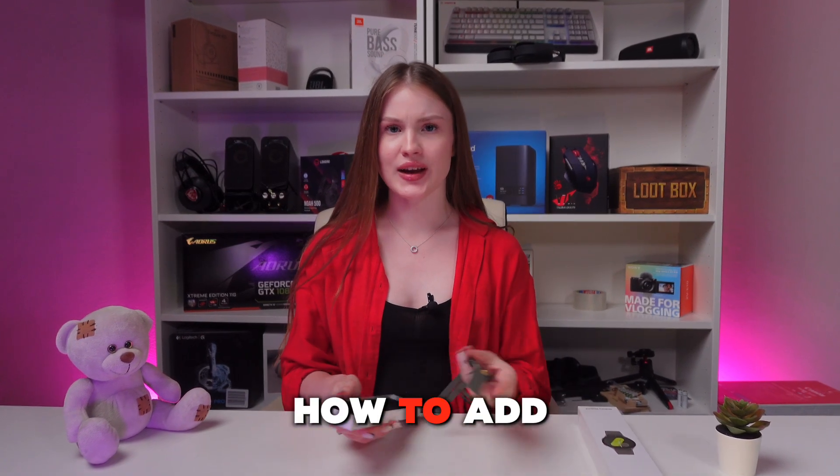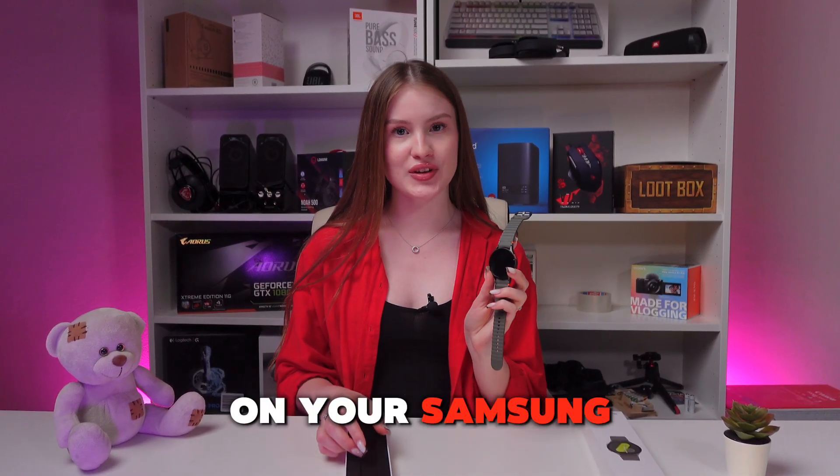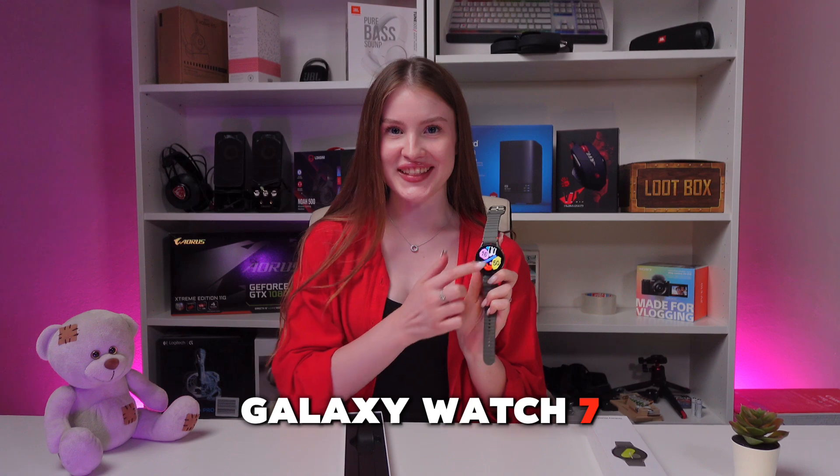Hi there! Let me show you how to add a Google account on your Samsung Galaxy Watch 7. Let's get started!